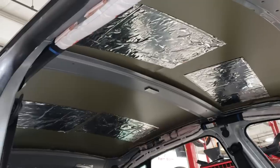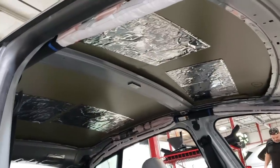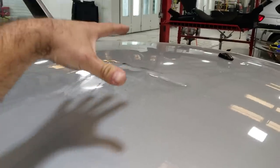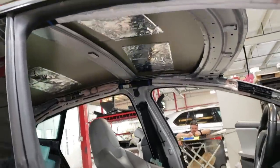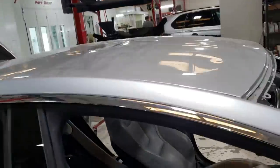The reason we removed the headliner was not to do the repair from the inside. They're actually going to be setting up some special Tesla-approved aluminum panel tools on top of the roof, but they don't want to risk drilling through or poking through and damaging that headliner or any wiring harnesses that may have been under there — so that's why it was removed.